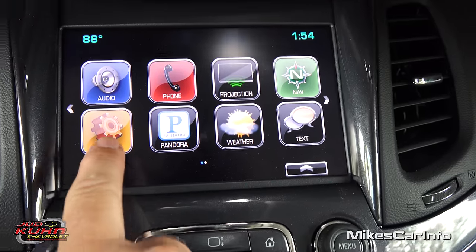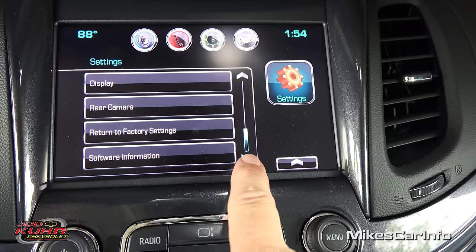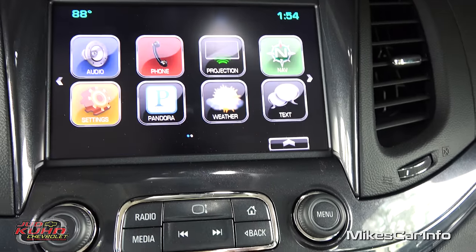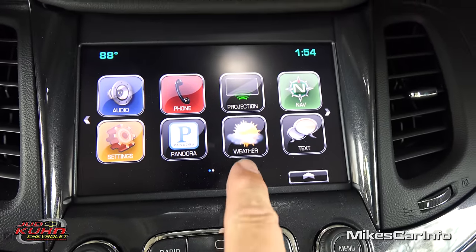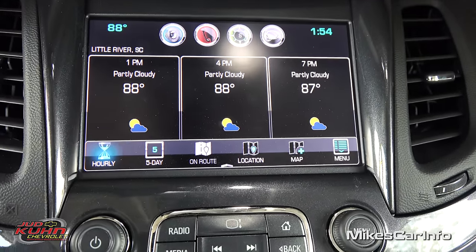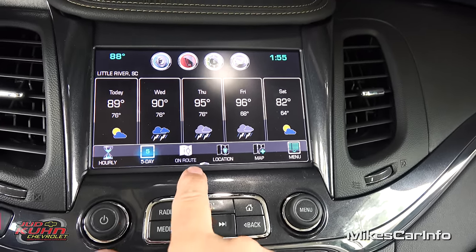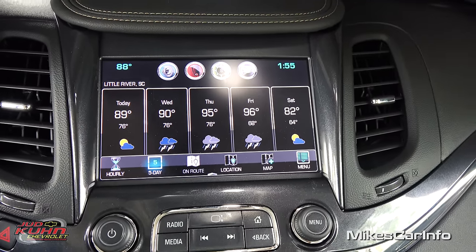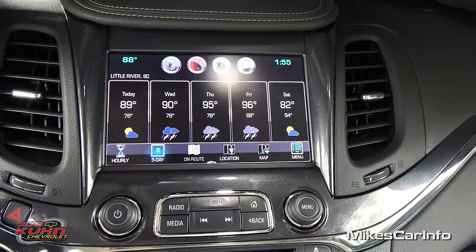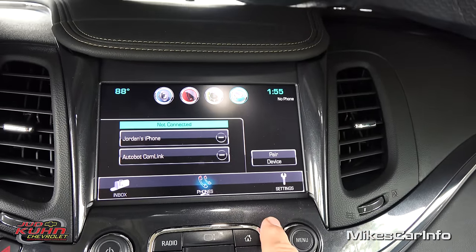There's Pandora — an internet radio service where you can play music that way. You can also check the weather: hourly, a five-day forecast, and on-route so it'll check the weather at your destination when you get there. You can also send and receive text messages.